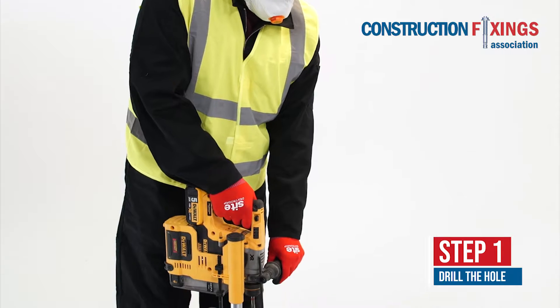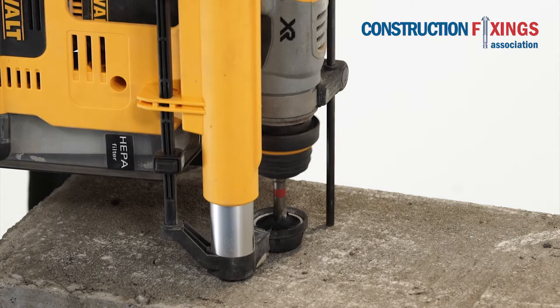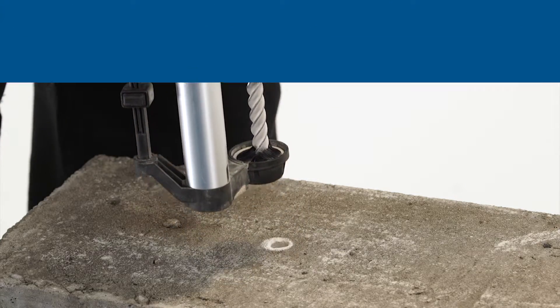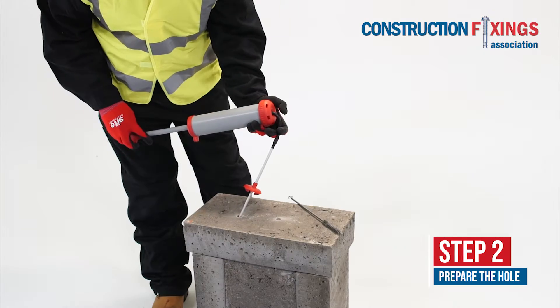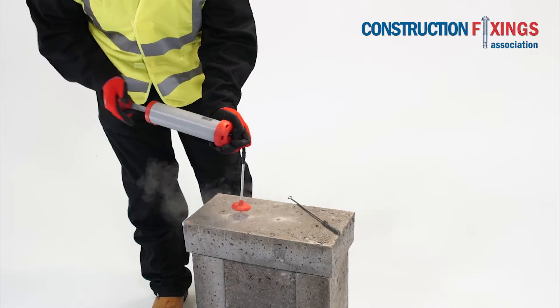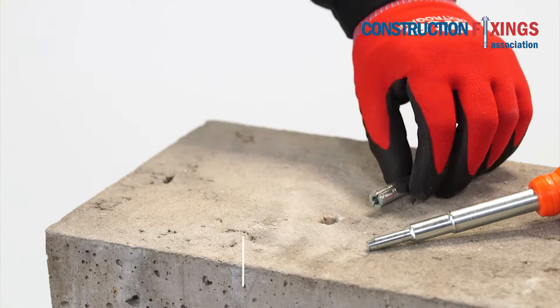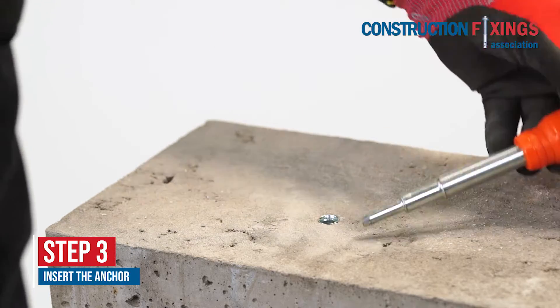Start by drilling the hole to the correct diameter and depth. Blow and brush any remaining drilling debris out of the hole before the anchor is installed. Tap the anchor into the hole taking care not to damage the mouth or internal threads.